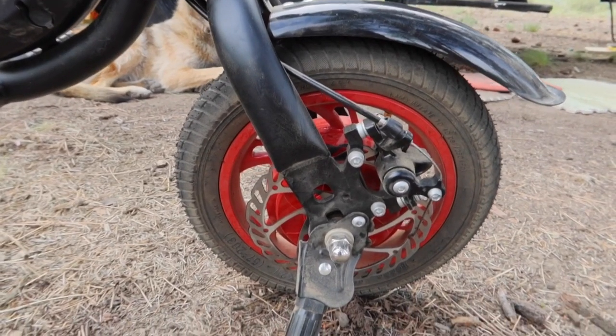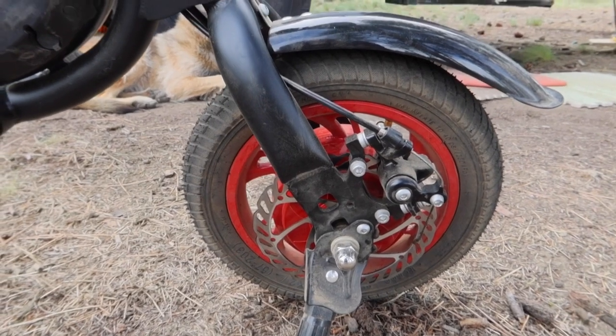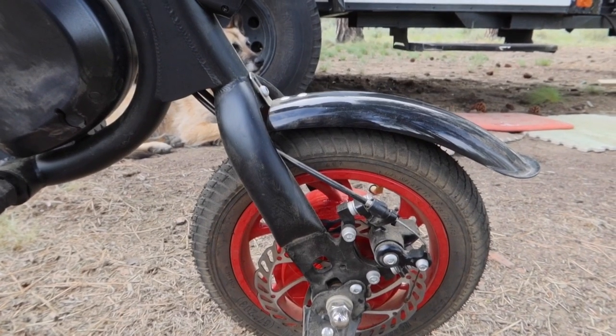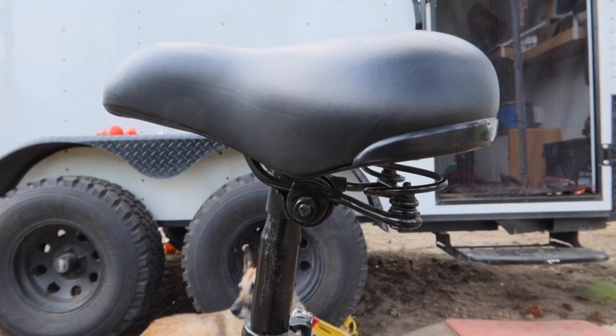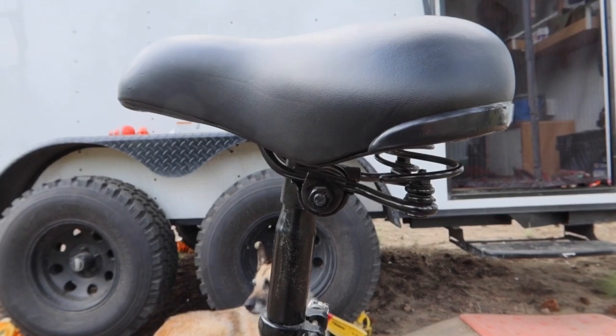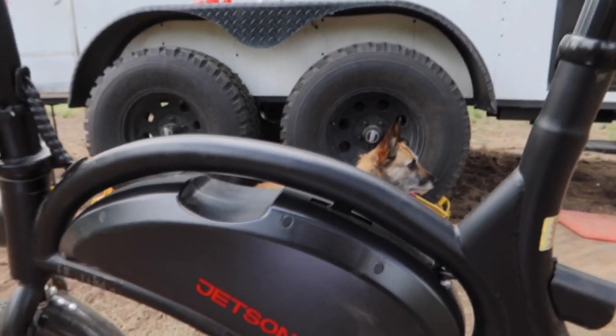It comes with a rear disc brake, 12-inch wheels, and rubber tires. It has a pretty comfortable seat with springs. The frame is aluminum alloy.